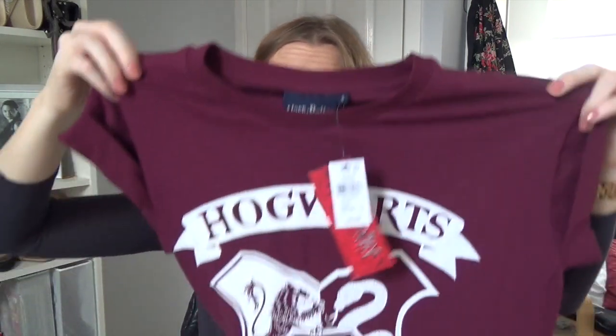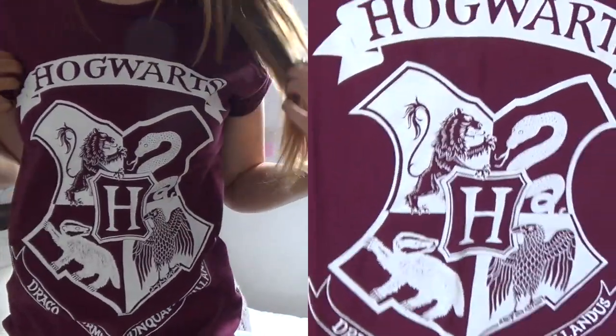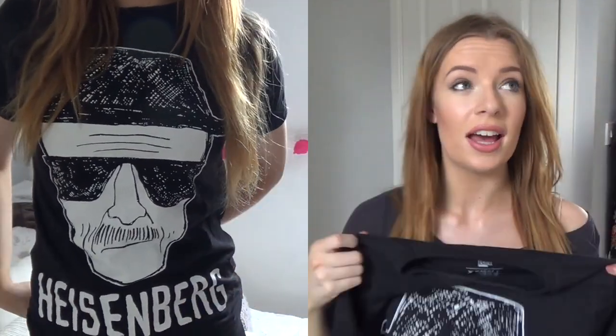The next top I haven't worn yet, but when I saw it I literally could not say no. It's a Hogwarts top with all the house symbols on it — only £6 from Primark. The next top I've actually worn two days in a row because I was so obsessed with it. You guys know from my TMI tag that I'm literally obsessed with Breaking Bad — I finished watching it and I love Jesse Pinkman. They had a Breaking Bad t-shirt in Primark in the men's section, but that doesn't deter me. It's just the Heisenberg t-shirt and I wish I could wear it out more.